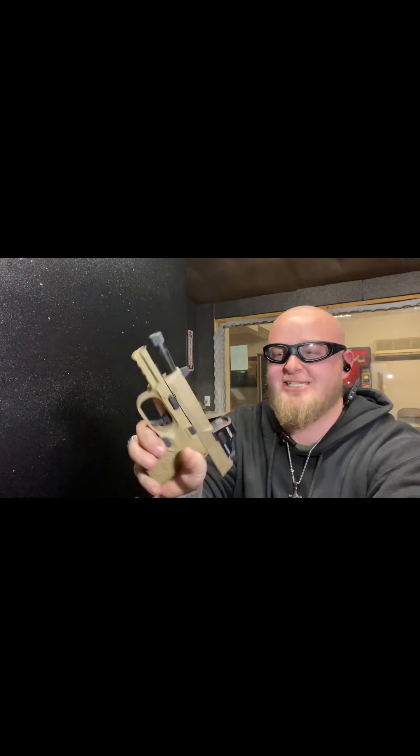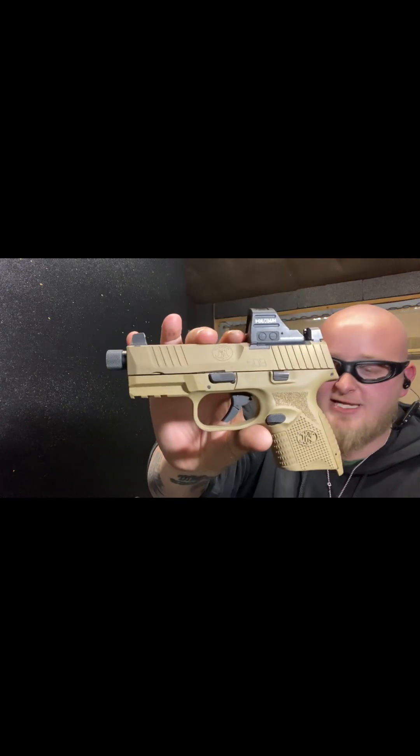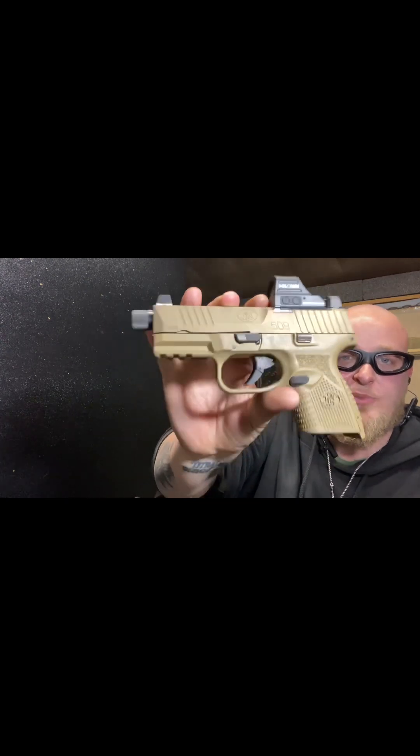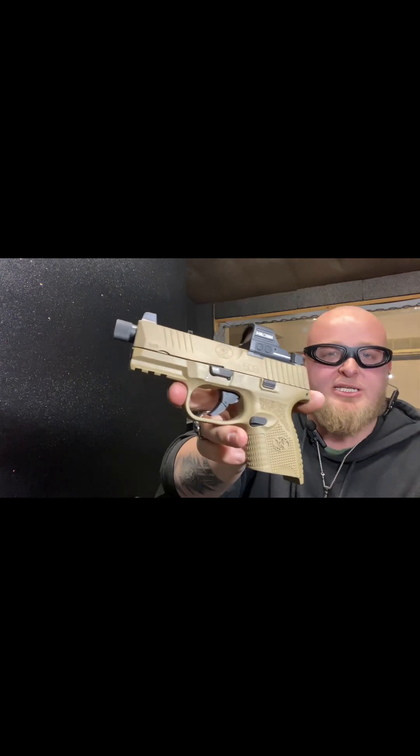She did not disappoint guys, she did not disappoint at all. It is everything I was hoping it would be. I am extremely happy with it — that's just the first 12 rounds guys, so stay tuned for the rest of the video, but for the first 12 rounds she did not disappoint. This is probably going to be my new EDC.